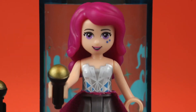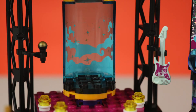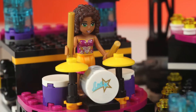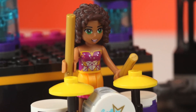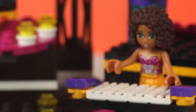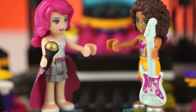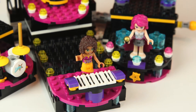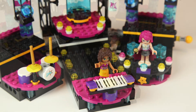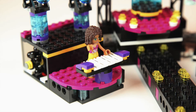There are two light clips to hold Livy's microphone and her guitar. Andrea can rock out on the drums or even the keyboards. The shape of the stage can be changed, made longer or shorter, with the instruments in different places.